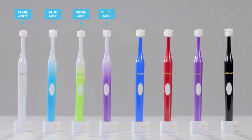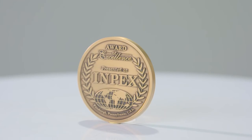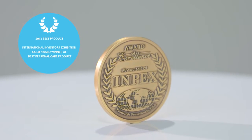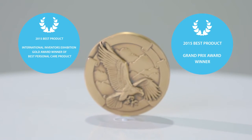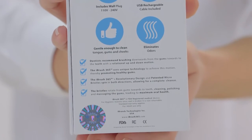The iBrush 365 has received the 2015 Best Product International Inventors Exhibition Gold Award, winner of Best Personal Care Products, 2015 Best Product Grand Prix Award, FDA approval as a medical device, CE European Union standard certification, FCC approval, and an approved design patent worldwide.